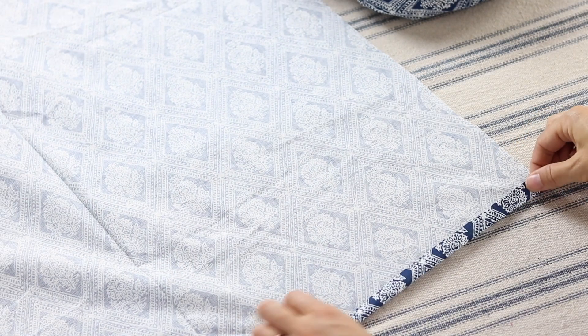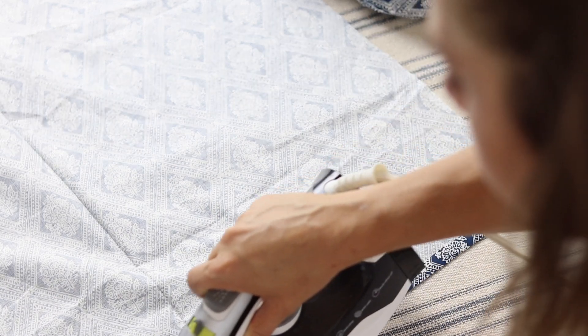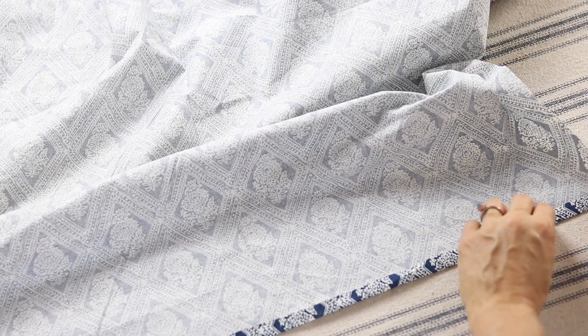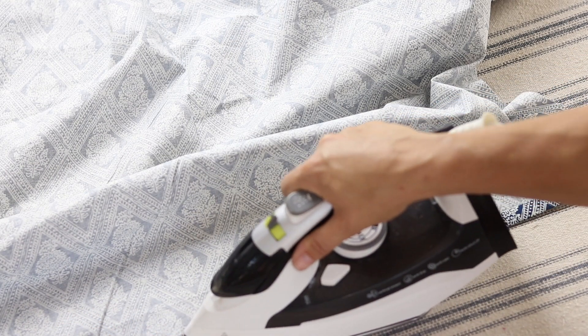The next step is to hem all four sides of the main piece. To do this, just fold the raw edges over a half inch and another half inch and press them in place. Do this around all four sides.